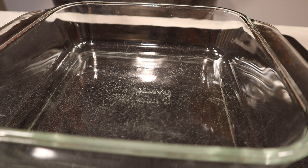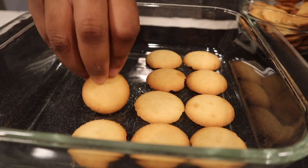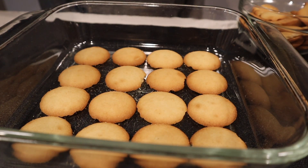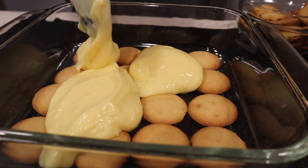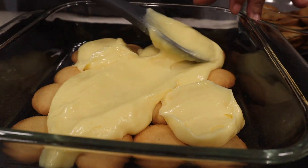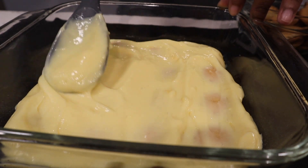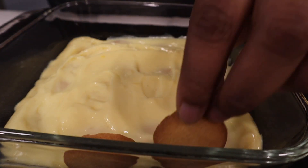Now in the dish I'm going to be serving this banana pudding in, I'm going to line the bottom with vanilla wafers — they were actually vanilla wafers, not Nilla wafers; I don't know if there's a difference. On top of that, I'm going in with a layer of just pudding. I'm also going to take the time to go around the edges of the container to make sure the cookies are visible around the sides.